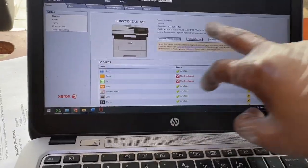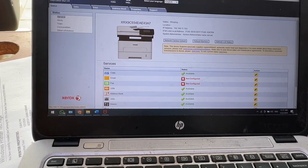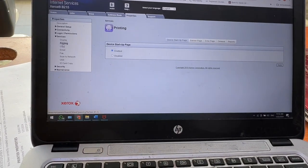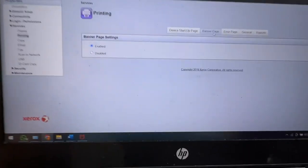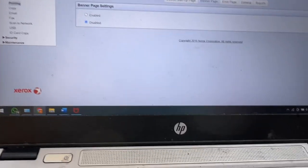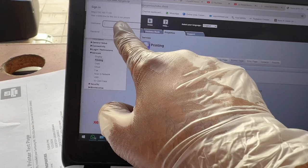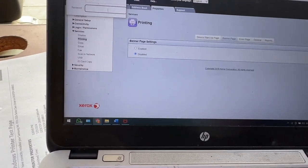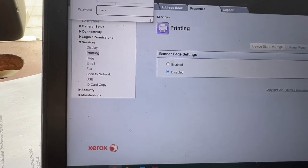After saving, it takes you to the configuration screen. Go to Properties, then find the Printing option. Under Printing, select Banner Page. Disable the banner page option and press Apply. It will ask for the username and password again — username is 'admin' and the password is 'admin', which I just changed from the serial number. Press Enter.